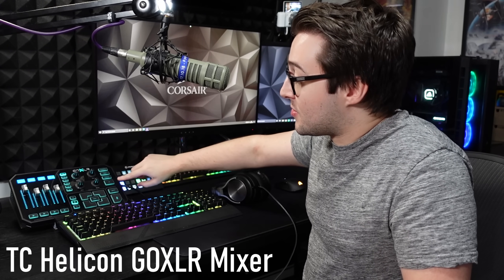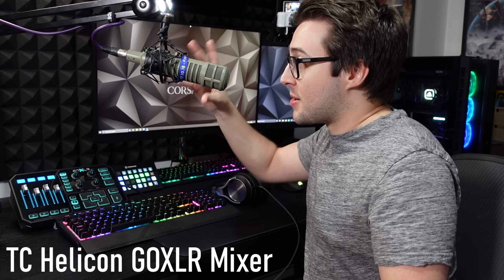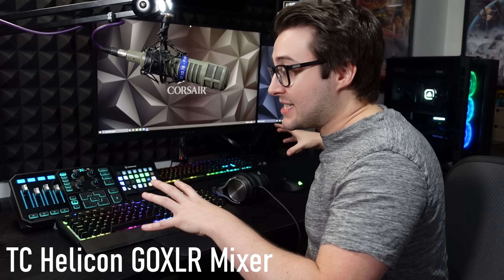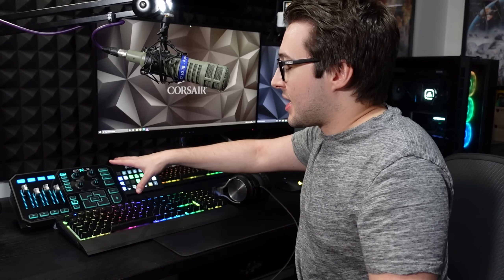We've got my microphone attached to my GoXLR mixer, which allows me to route all my audio from my microphone into both PCs, and all of my audio from both PCs into my headset. Really useful. And of course you've got the sound effects that you can do on streaming — you know, like the ones Westy does.